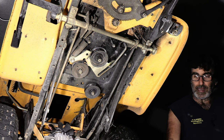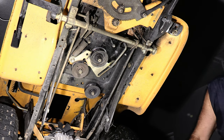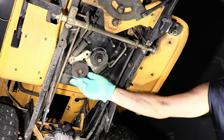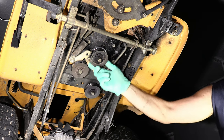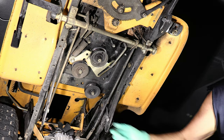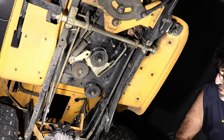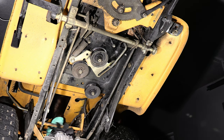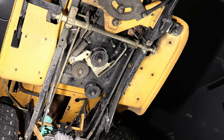Now one thing I'm thinking about is: why did the belt get shredded up in the first place? So now's a good time to check your pulleys to make sure there's not something going on there. Those all seem pretty good. Also give the transmission a spin — you never know if it locked up or not. Everything looks all right there, so we're going to go ahead and put a new belt on and hopefully it's going to work.